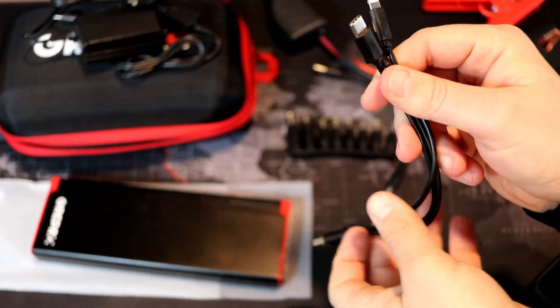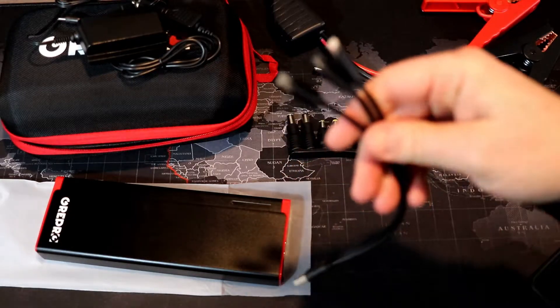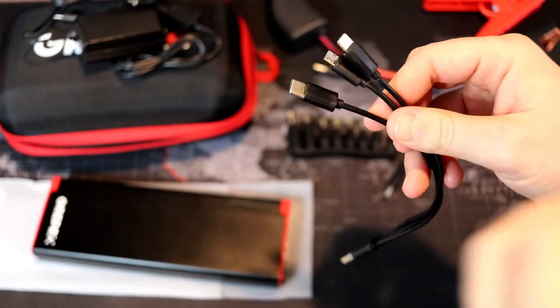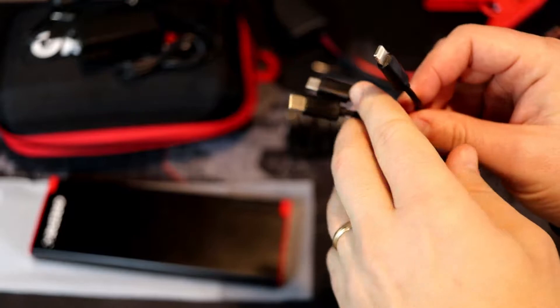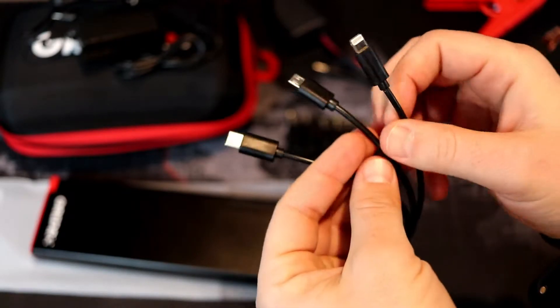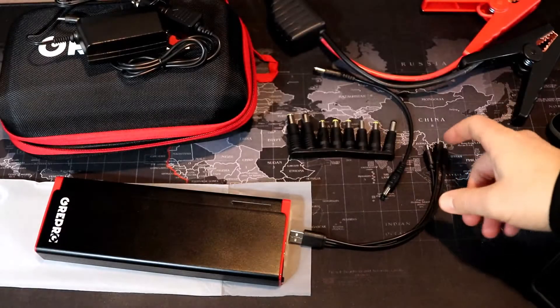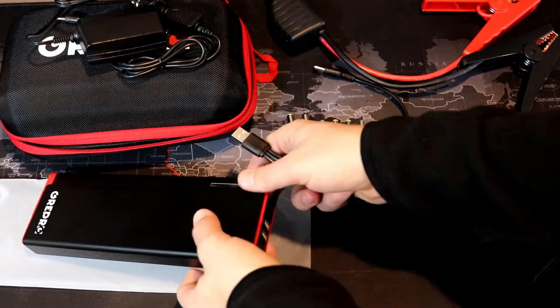Over here we have a USB cable that plugs into the power bank, and then we have Type-C, micro USB, and a lightning cable as well. The lightning cable is for iPhone, and the other two are for Android — Type-C for newer Android phones.